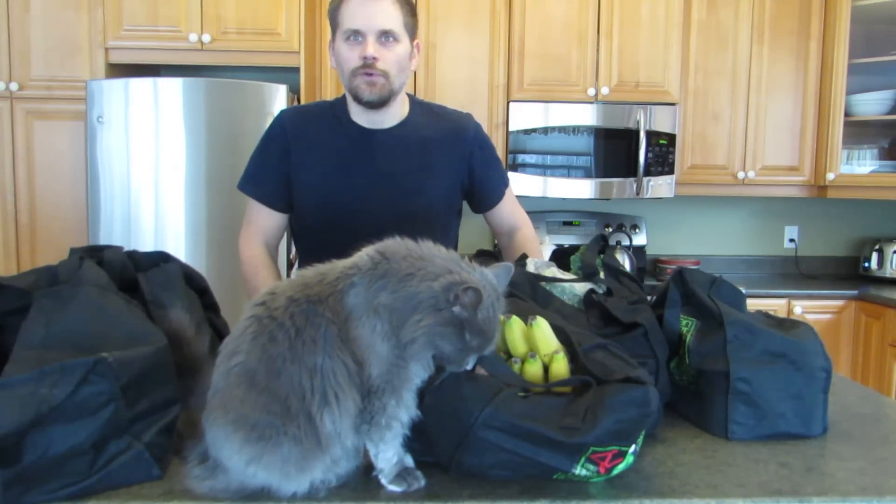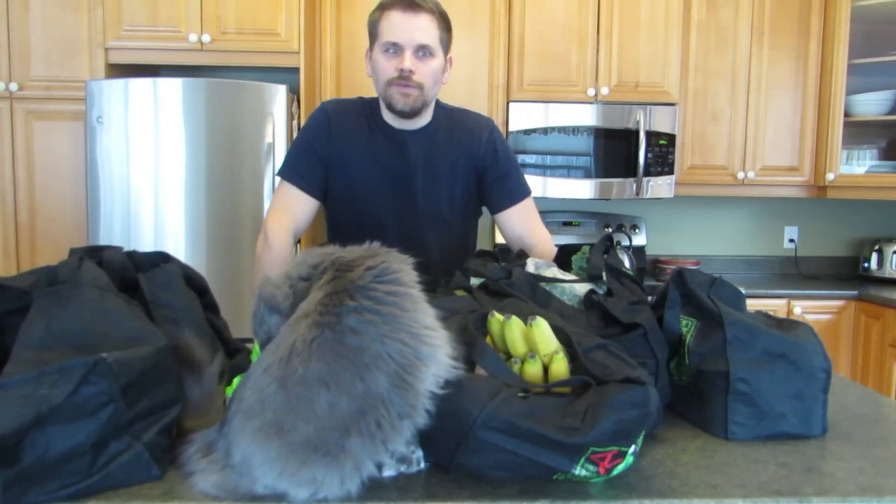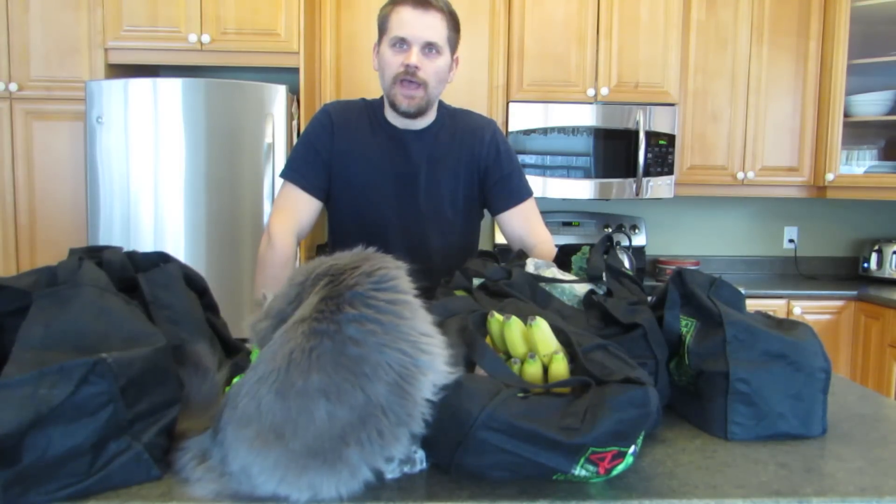Hey guys, Will here, just got back from the grocery store. I bumped into Jimmy Wells and his wife Daph and it was great to meet fellow plant-based eaters. Hi to them — they're from Windsor, Nova Scotia and we met in Amherst at the Superstore and had a nice chat.